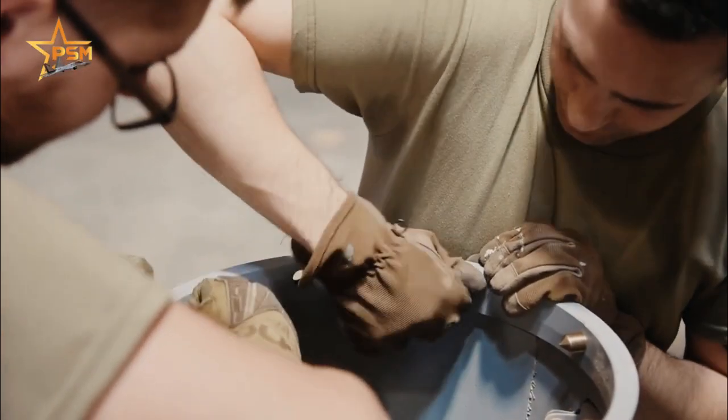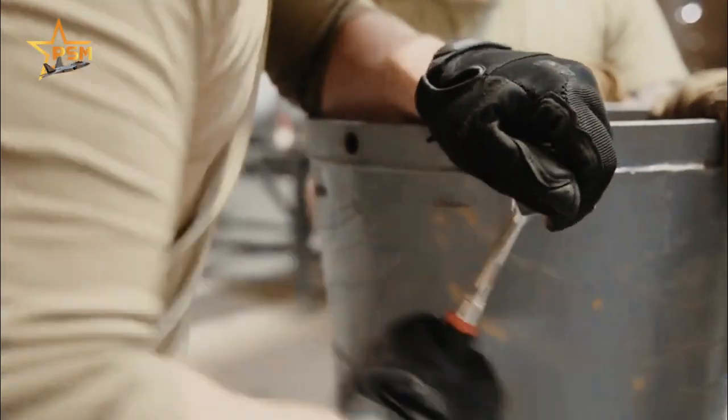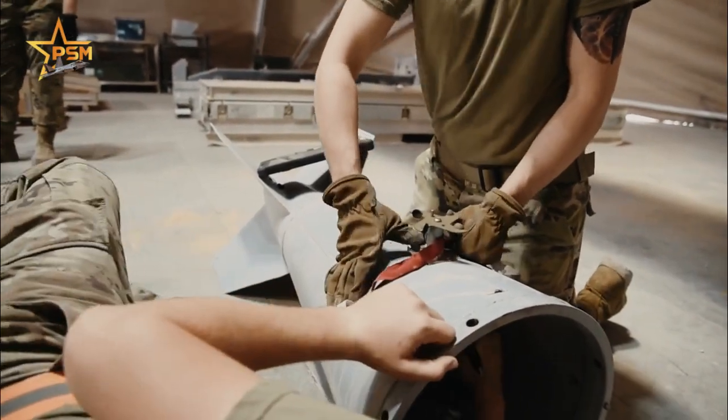All MK-80 series bombs are similar in construction. The MK-80 series bombs are cylindrical in shape and equipped with conical fins or retarders for high-speed external transport.